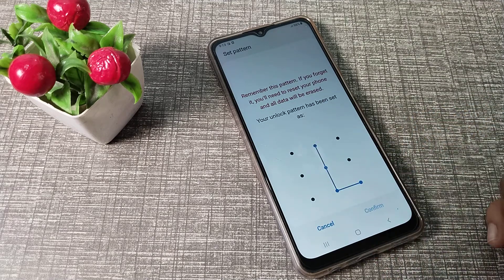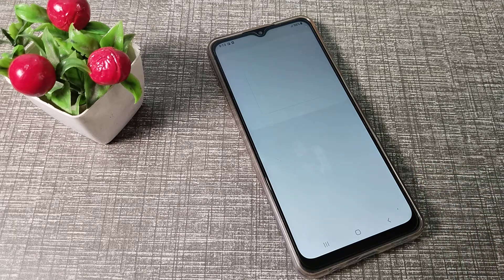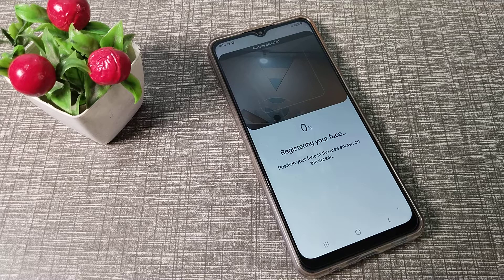Go with Pattern and draw any pattern you like, but don't forget your pattern. Confirm it and then tap Continue.